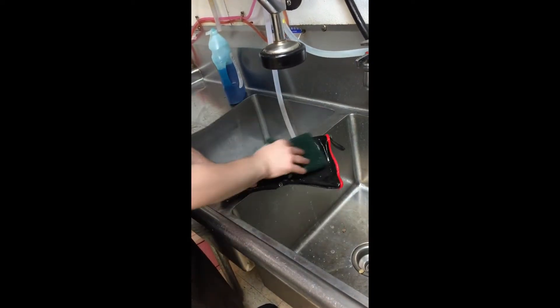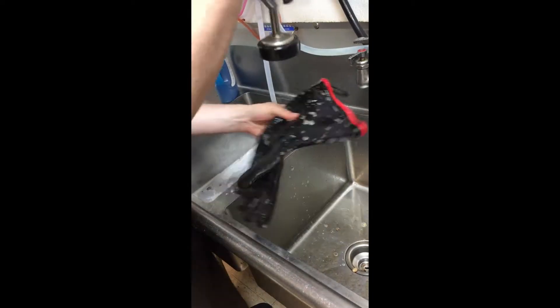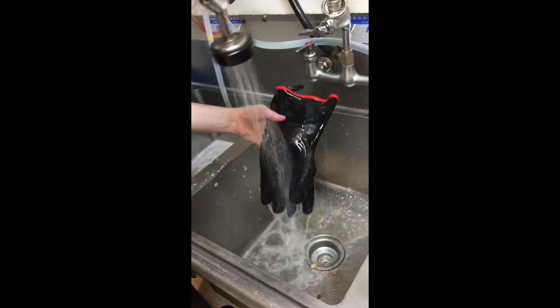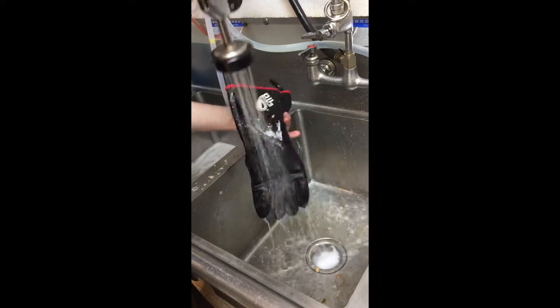Squeeze any remaining excess water inside of gloves to allow for faster drying times. Hang oil shield gloves to air dry by pointing fingers towards the ceiling. Return to service upon liner being completely dry.